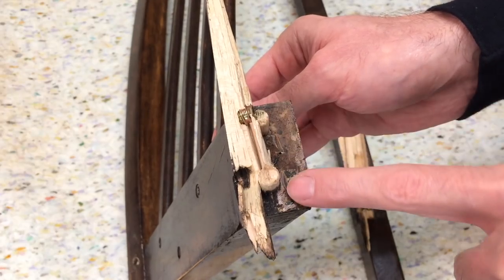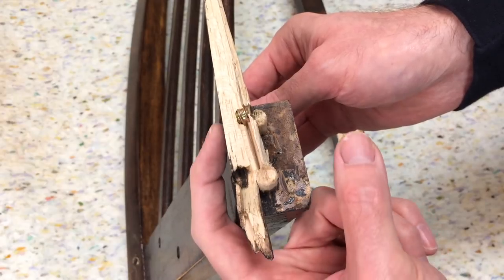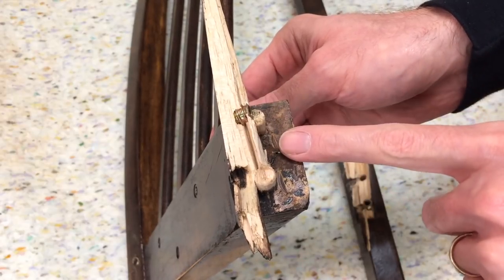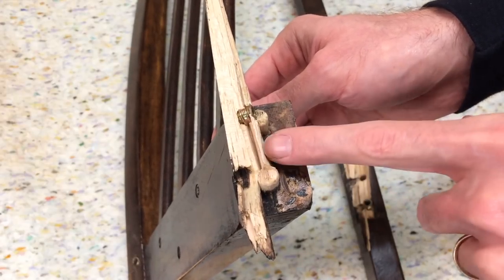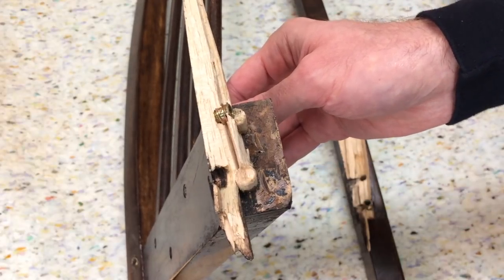Here's what the joiner looks like on the back. I've got two dowels that go into the leg, and then there are two bolts here that secure the leg to the seat. So I've got to take off this piece of wood, clean up that joint, and then I'm ready to build the leg and get it to fit.